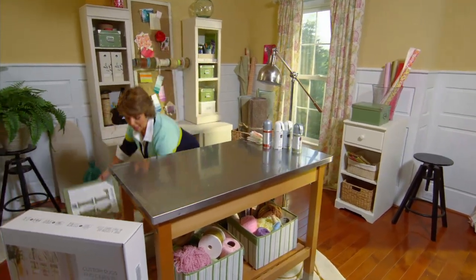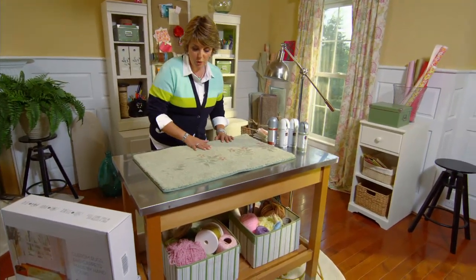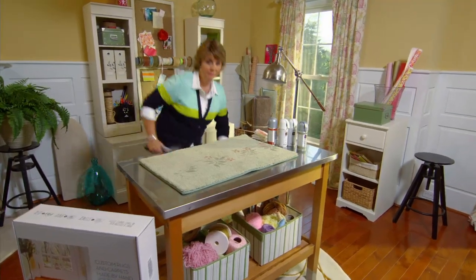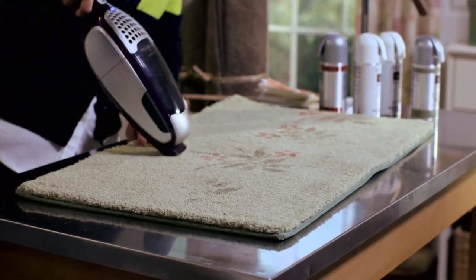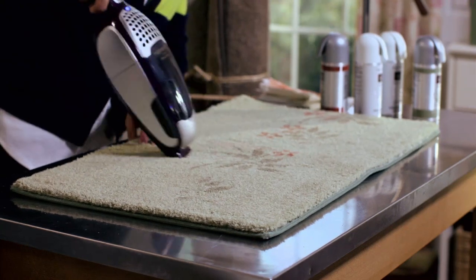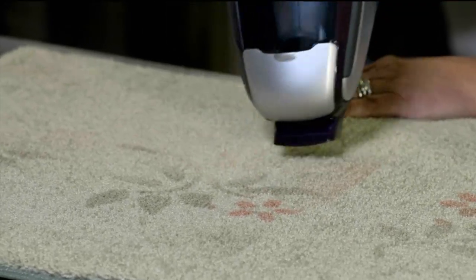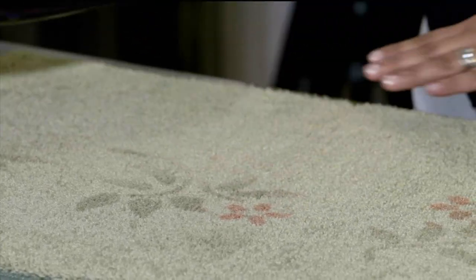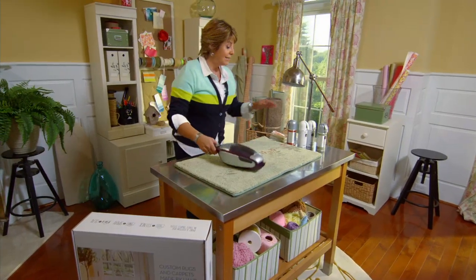Once you get your pattern done, let it dry for about 48 hours. Here's the beauty of this — after 48 hours, let's say you had a little overspray or decided this wasn't quite the pattern for you. All you have to do is grab your handy vacuum and you can actually vacuum up those mineral paints. Go over the areas where you made a mistake or had a little overspray and vacuum it right up.